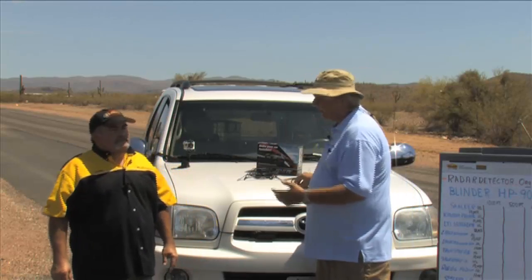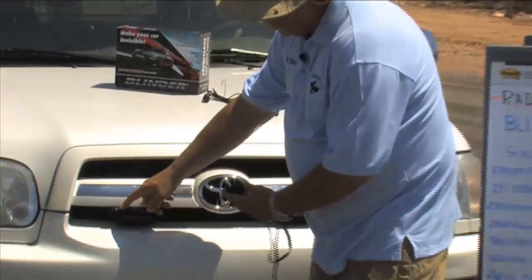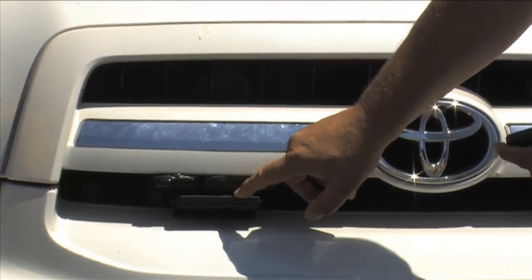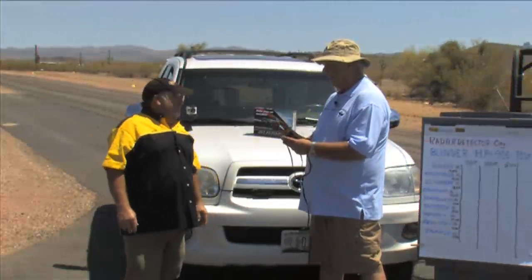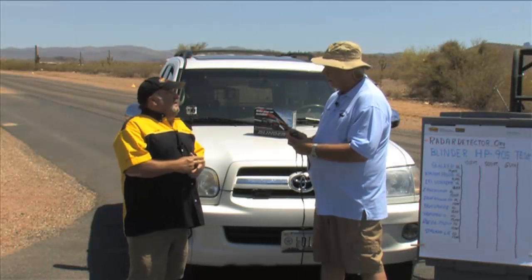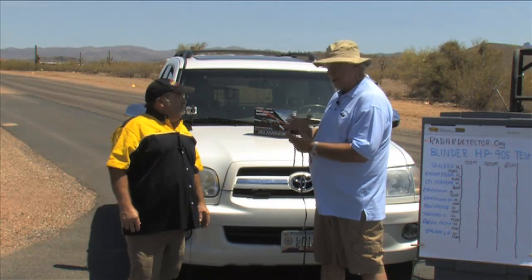What impressed me the most about this is the compact size. This is the cable — this is the size of it. On our car here we have Leon's new Blinder, the Laser Interceptor LI, and the Escort Shifter ZR4. We have them all installed on this vehicle and we're going to be testing all three. What really impresses me is the size, Leon. How did you get all this into something this small? Blinder International stepped it up with the size, the laser diode, and keeping up with the new technology of the laser guns.